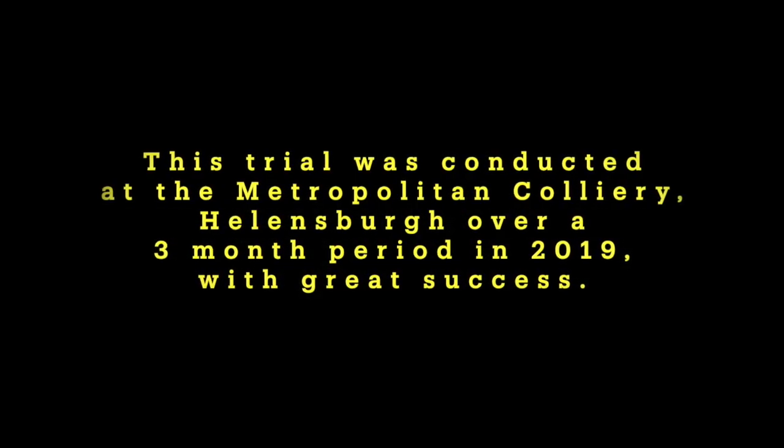As you can clearly see from this video, the self-cleaning strainer system is very easy to install, reduces liquids to solids, and allows this sump to be cleaned without destroying the main transport road. This trial was conducted at the Metropolitan Colliery, Hellensburg, over a 3-month period in 2019, with great success.